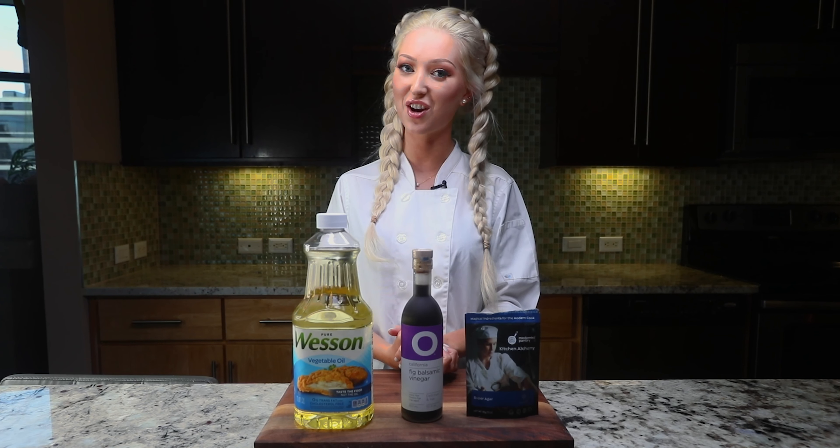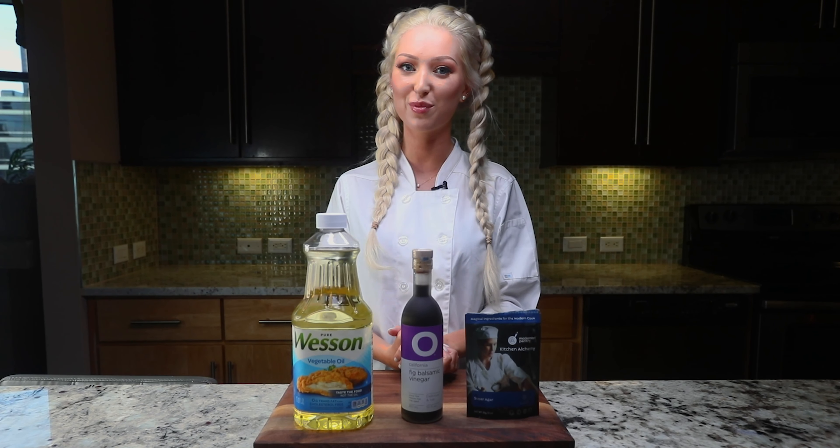Hey, what's up guys, it's Bree the plating queen from MasterChef Season 10, and today I'm going to be showing you how you can make your very own caviar out of any liquid at home. It's actually pretty easy, and I used it on the show to impress Gordon Ramsay and Grant Achatz.